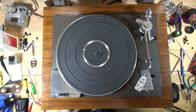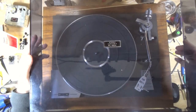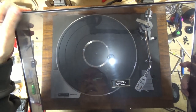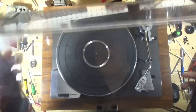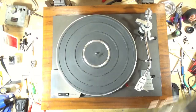Last thing to do is polish the dust cover, which you've seen that process before. This dust cover isn't in horrible shape but it does need to be cleaned - you can see some clouding here. I'm just going to run this under the buffer real quick after I clean it. I'll come back and show you the cleaned up dust cover so you can see the before and the after. Here's the before.